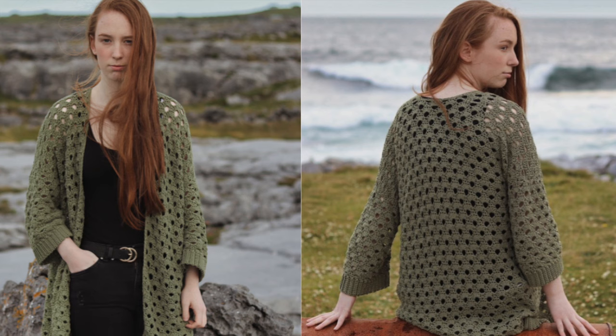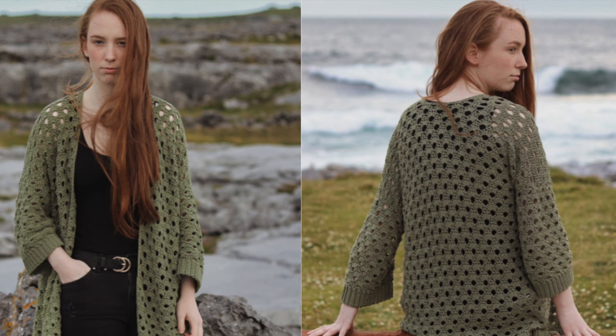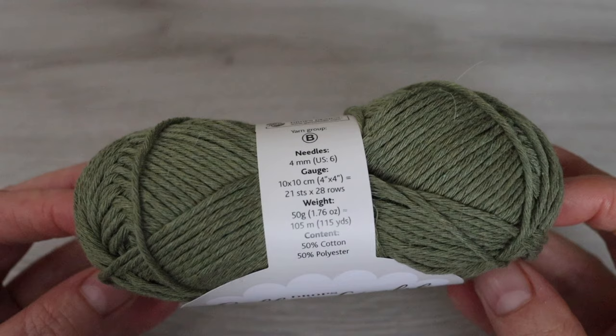You just need a DK or weight three yarn and a five millimeter crochet hook. In this tutorial I make a size small to medium; for all other sizes check out my blog crochetwithcarrie.com. The yarn I used was Cotton Light from Drops — each ball is about 105 meters and I used just under 12 balls for a size small to medium.